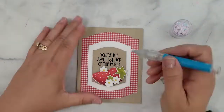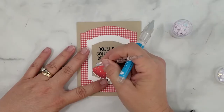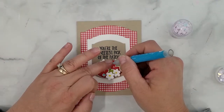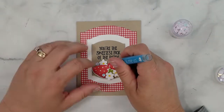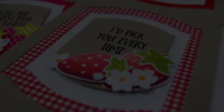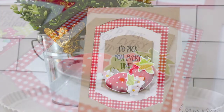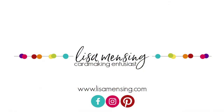To finish the card, I'm placing a few Honey Bee Stamps Opals Confetti using clear liquid adhesive. I hope you enjoyed joining me today and that you will give this technique a try sometime. If you have any questions or comments, just leave them below. I hope you'll hit that subscribe button and click the bell so you'll be notified when I release new content. Be sure to subscribe to my website at www.lisamensing.com. As always, I appreciate you taking the time to watch this video. Until next time, my friends, keep crafting!